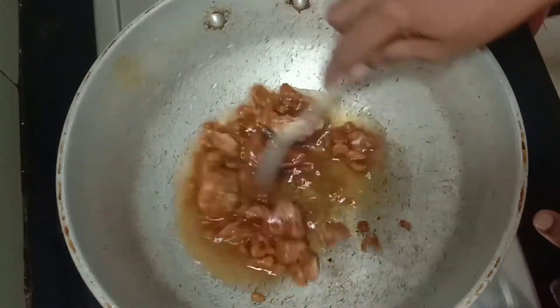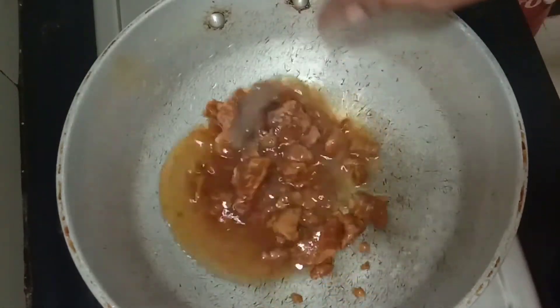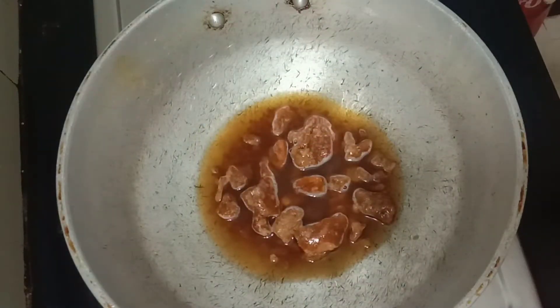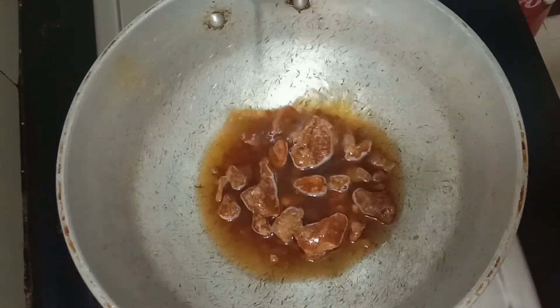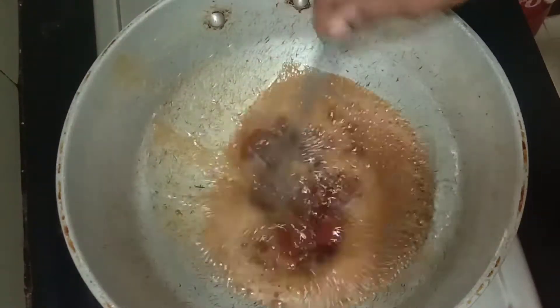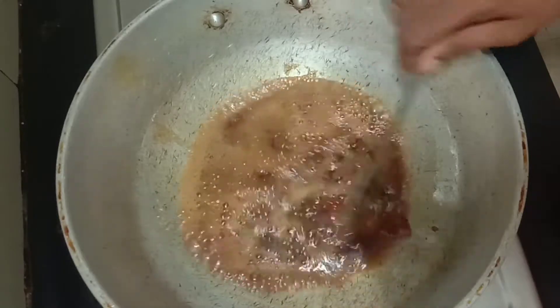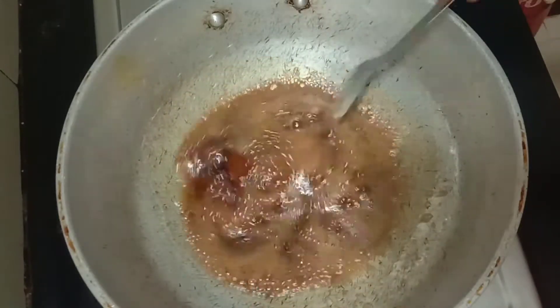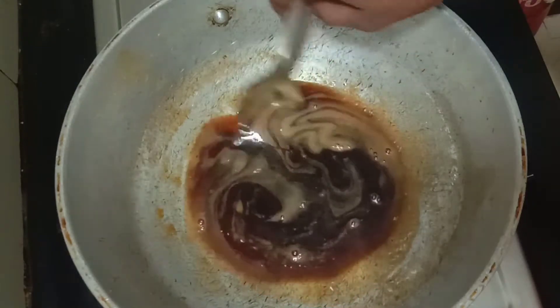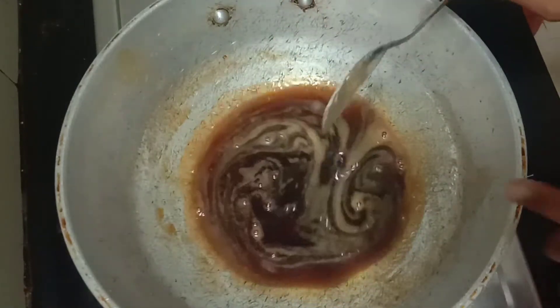Now in the center of the plant, we will show you the same color as the color on the top of the plant. Now in the center of the plant, keep the color.